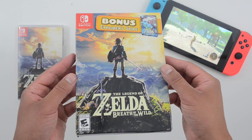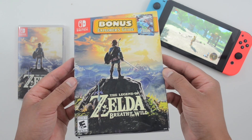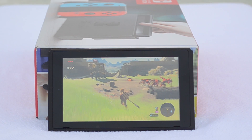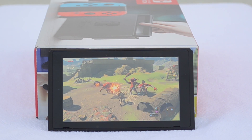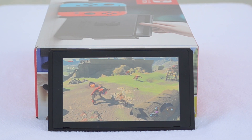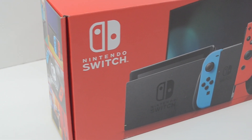It actually costs the same — you just have to find a copy at your local store. Going back to the question I asked in the beginning: why did I buy this second copy? Zelda is a great game, but you really don't need two copies.